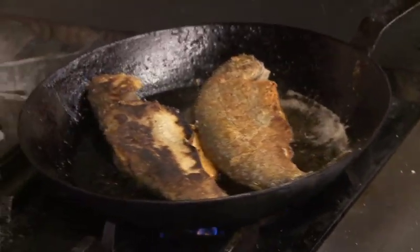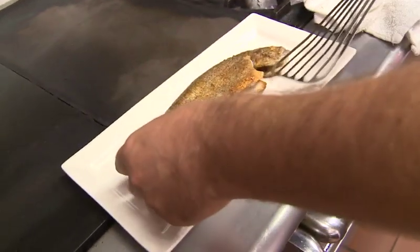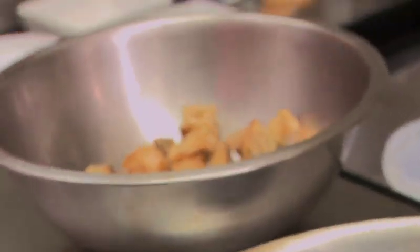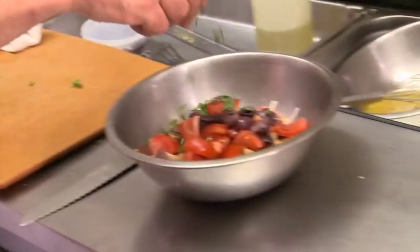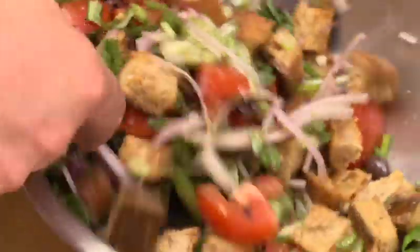We're actually gonna slide our trout out of the pan because these look fantastic right now. While the fish are resting we'll finish our bread salad and then we're ready to plate. We take the bread out of the oven, add it to the bowl while it's still a little warm, then add our onions, tomatoes, olives, a little bit of basil, season the bread salad, and finish with the tops of our scallions.